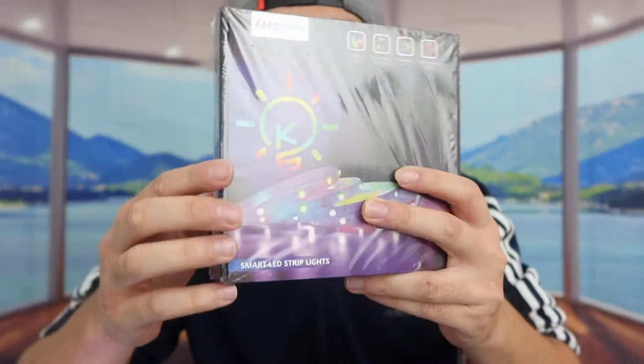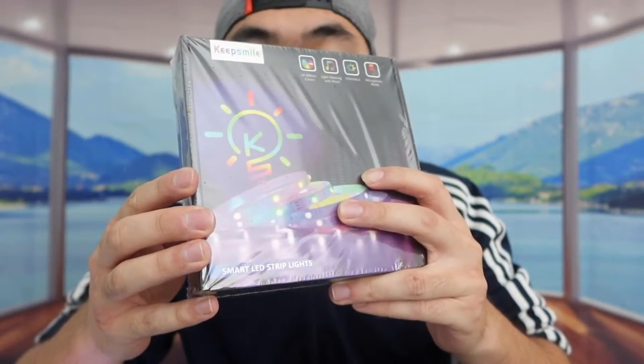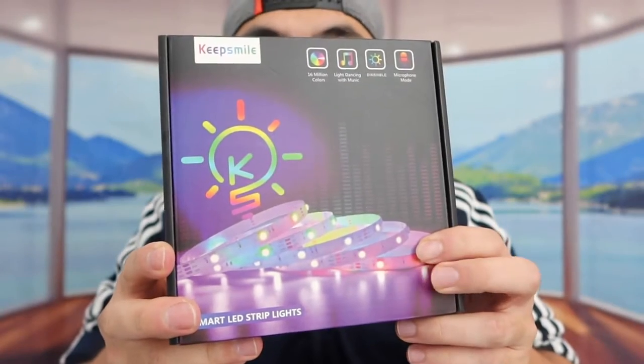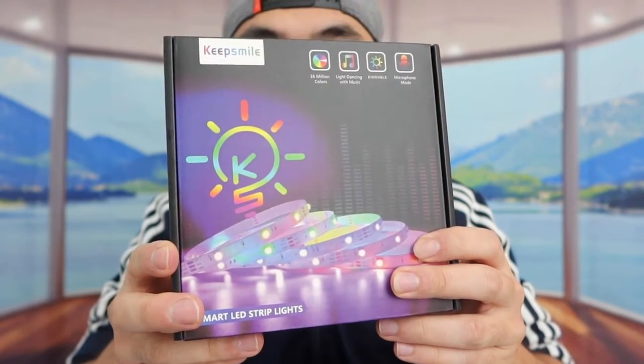Hey dude squad, welcome back to an episode of 'Is It Worth It.' For today's episode, I'm out here and basically what this is is an LED light strip. Let me take off the wrapper to show you guys what the packaging looks like.